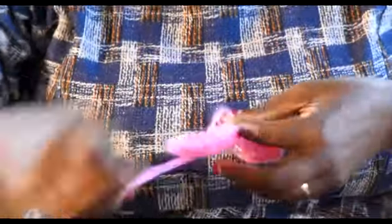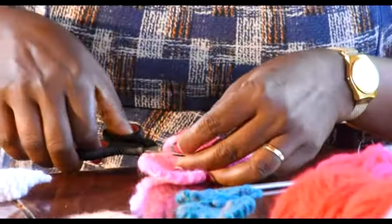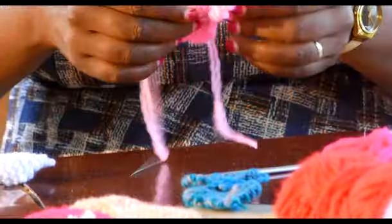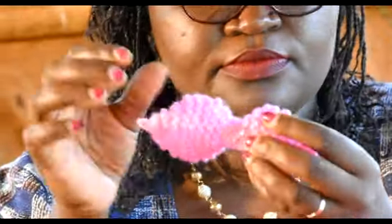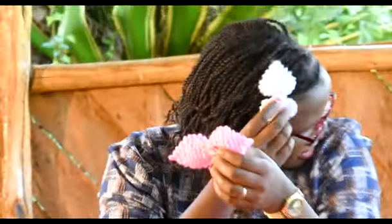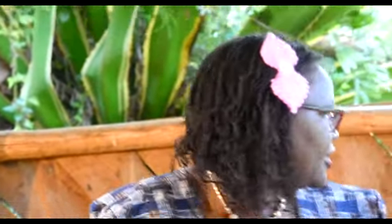I trimmed this one, and you can see here is my hair clip. Here is the other hair clip that you've just made. This can be an ideal gift — you can gift someone. You're free to subscribe to our YouTube channel. I'm Frida Knit. Thank you for listening.